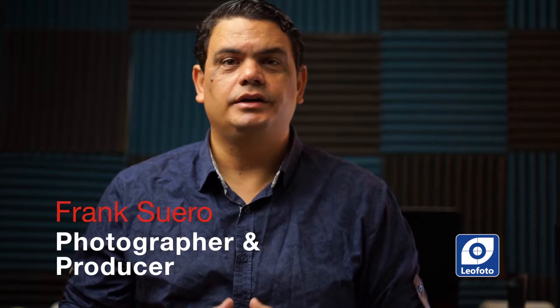Welcome guys to another video here with Leo Photo TV. My name is Frank. I'm a full-time photographer and videographer, speaking here on behalf of Leo Photo. Today we're going to be showing a brand new product from Leo Photo that they released specifically for people doing video work — the MP-326C monopod together with the DV-02 legs that converts the monopod into a video monopod. Let's take a look at this new product here on Leo Photo TV.